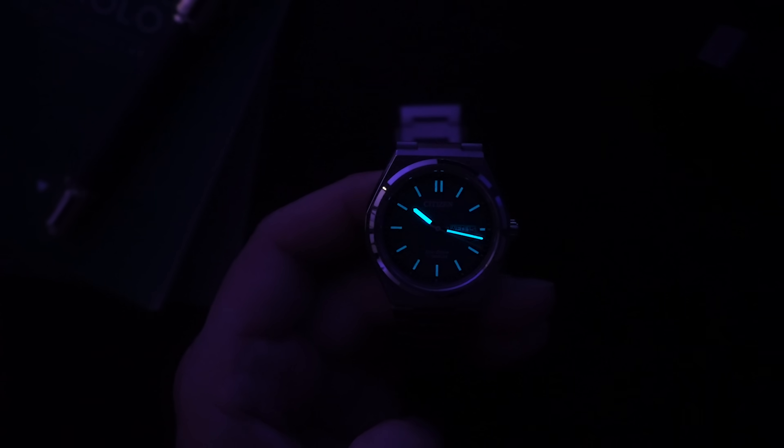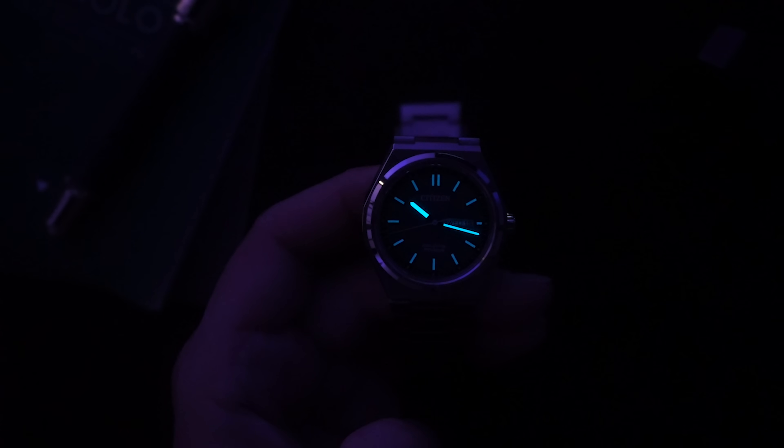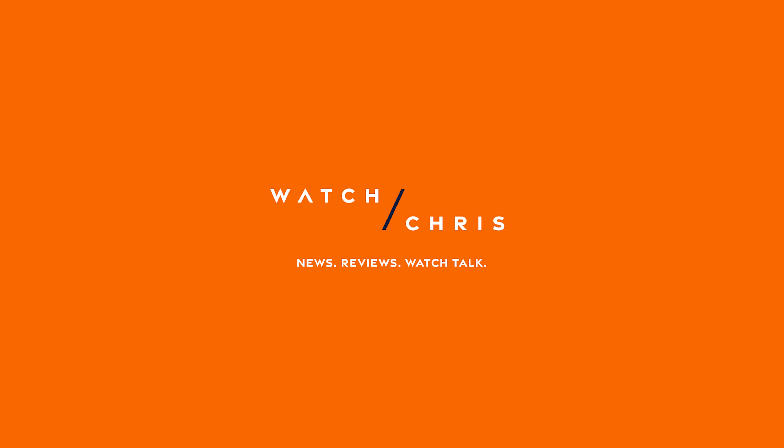I did a video featuring the automatic version, so I'll put a link to that up above. I also have the Eco-Drive chronograph in for review and will be dropping a video on that very shortly — I have the panda version, which I think is the best version. Tell me what you guys think in the comments below about what Citizen are doing — they've been constantly releasing amazing integrated bracelet watches like the Tsuyosa and now the Forza, giving collectors exactly what they want. Please like, subscribe, and hit that bell icon — it's super helpful for the channel.